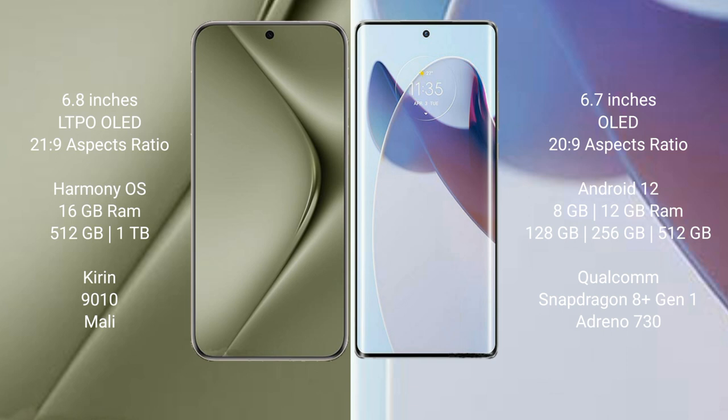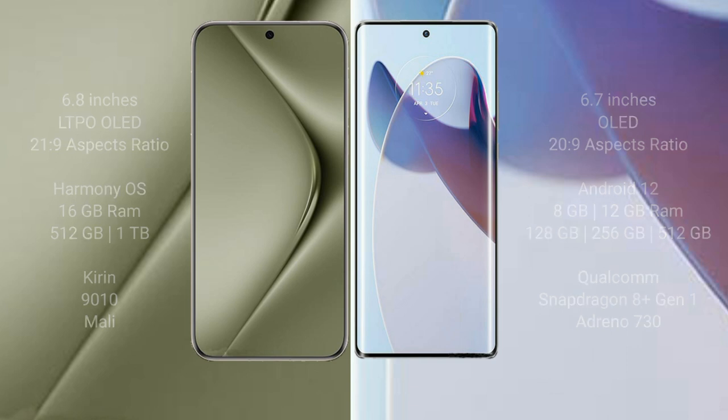The Huawei Pura 70 Ultra comes with 16GB RAM and up to 1TB internal storage, with a Kirin 9010 processor and Mali GPU. The Motorola Moto X30 Pro comes with 8GB or 12GB RAM and 128GB, 256GB, or 512GB internal storage, with a Qualcomm Snapdragon 8 Gen 1 processor.